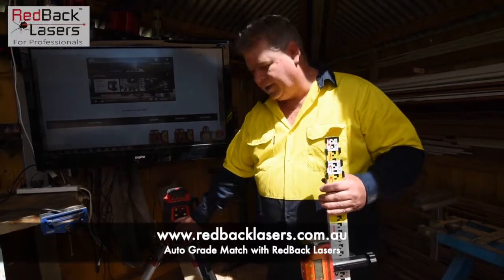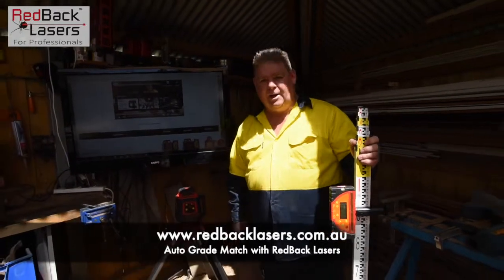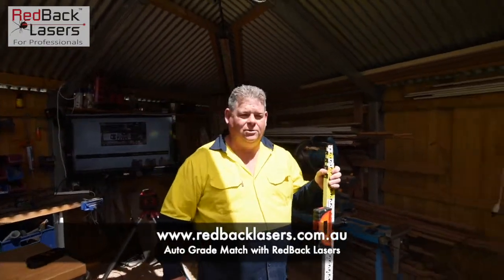What I'm wanting to see is when that X LED illuminates. We've got our receiver on our staff there — we don't need the remote control to set this grade as we are auto grade tracking to the receiver.